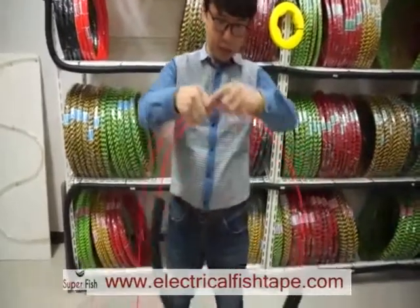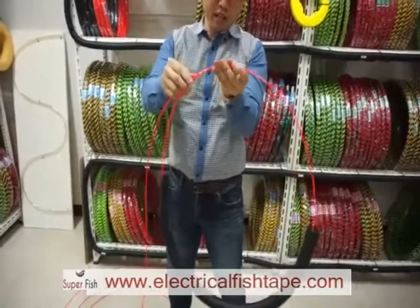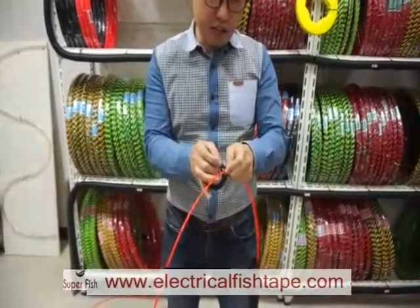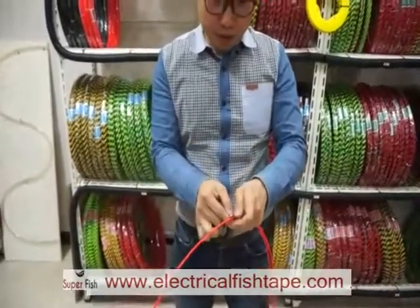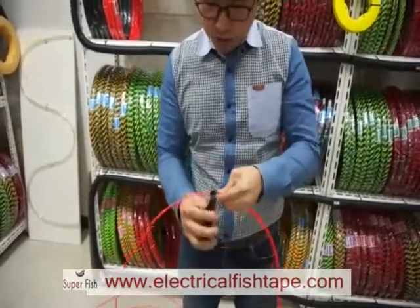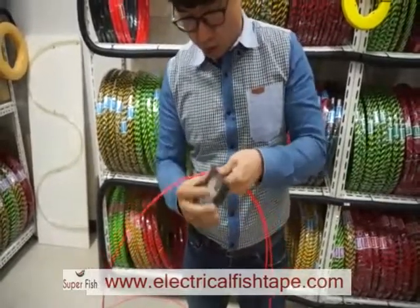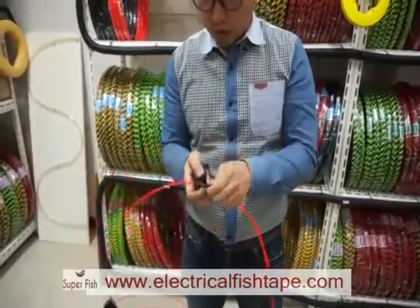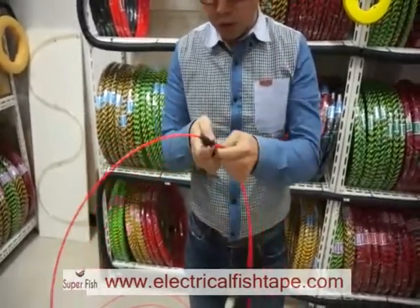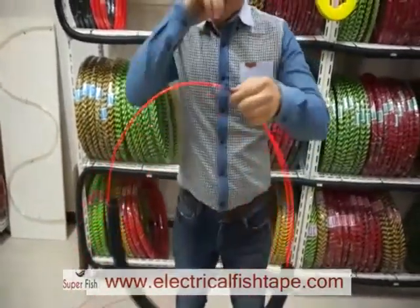When you coil it, make it round like this. Hold the head and cable like this, and tie them together.